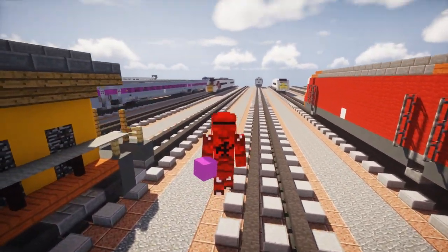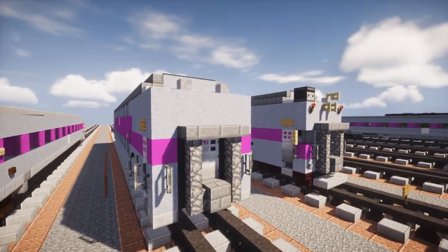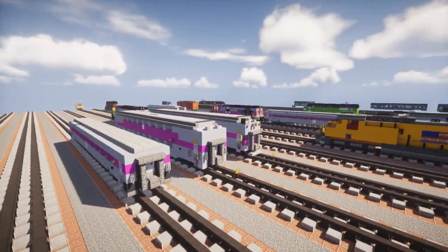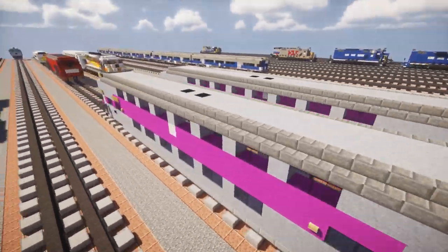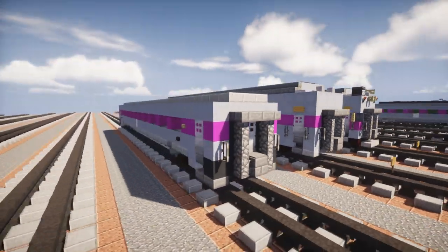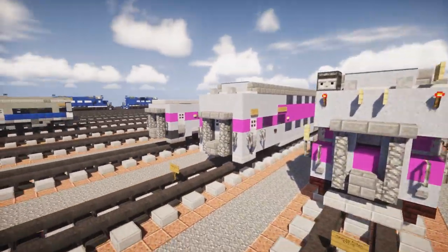Hey, welcome back guys, this is CraftyFox and today we are making some bi-level coaches. This is for the Massachusetts Bay Transportation Authority and I have two of them. They're both by Hyundai Rotom — this one is a BTC 4D and this is a CTC 5. This is commissioned by DJK8008, so thanks to him for making this video possible. We're going to start off with the BTC 4D.